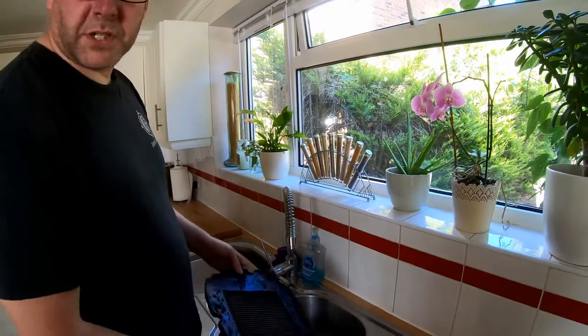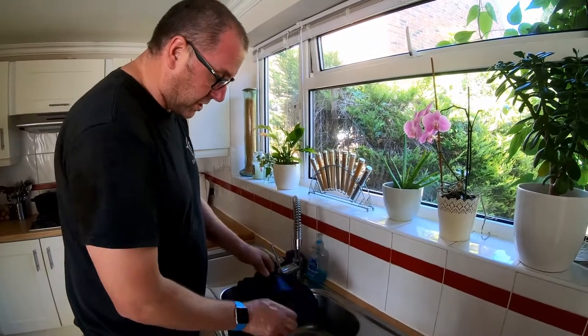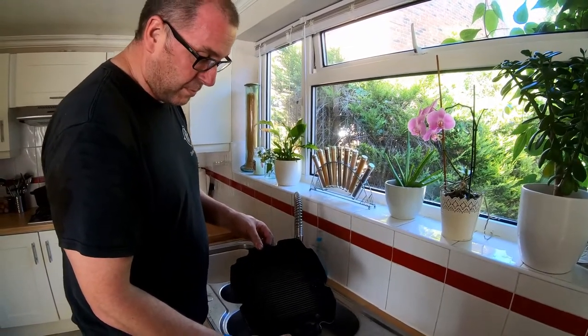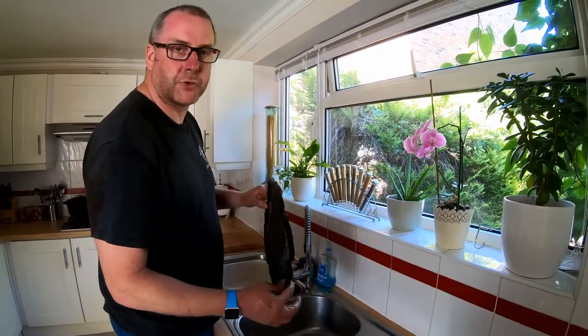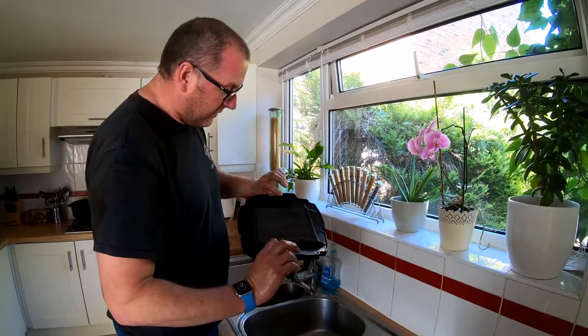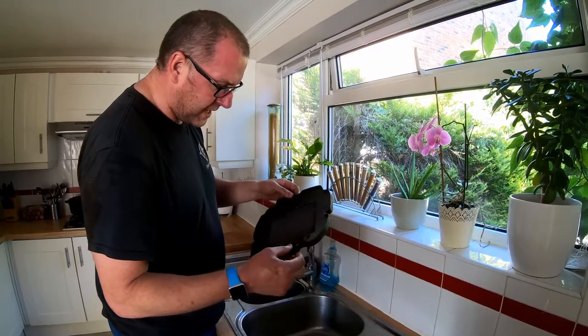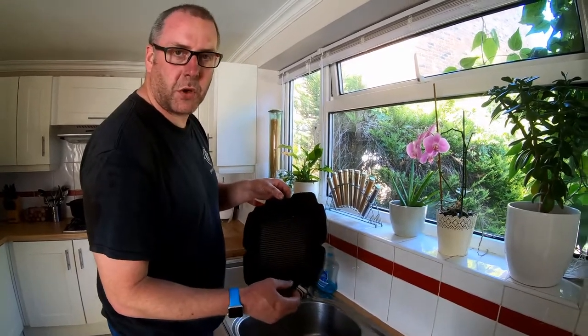All I need to do now is put it somewhere nice and sunny. What I'm going to do is leave it sat in my conservatory and I'll probably come back to it tomorrow. What you need to do is make sure this is 100% dry — you don't want any damp in there whatsoever. Give it a good amount of time to dry out fully, and then when it's dry we'll come back to it and look at the oiling process.